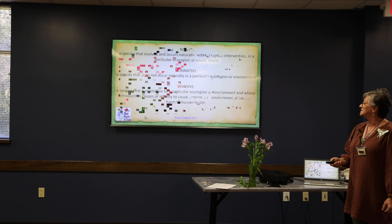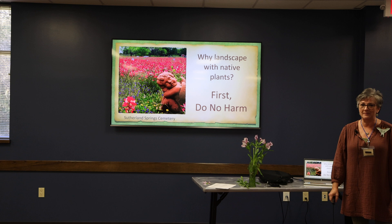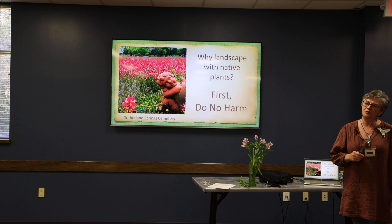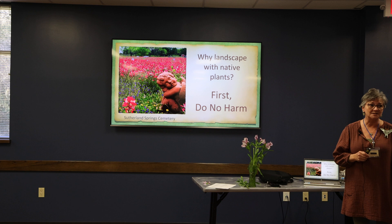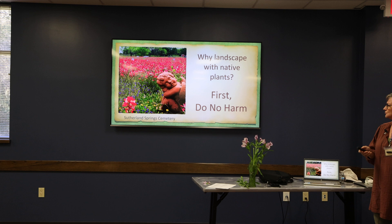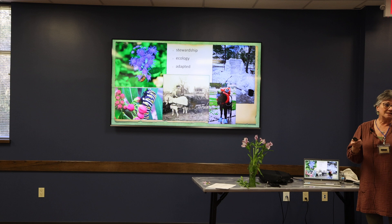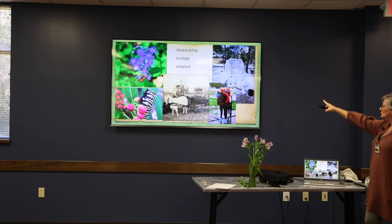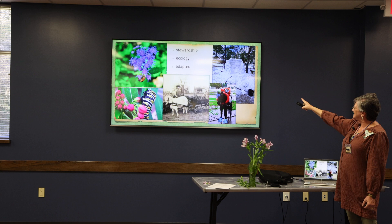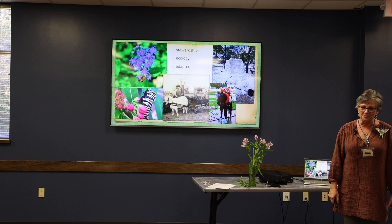Why landscape with native plants? My mantra for landscaping is: first, do no harm. The first thing I encourage people to do is look through your landscape, find if you have invasive species, and get rid of those. The three reasons I grow native are stewardship, ecology, and they're well-adapted. Remember Snowmageddon last year? You've been here when the floods have come. It changes all the time. The plants that are native here are used to it — you're not going to throw them any curveballs.